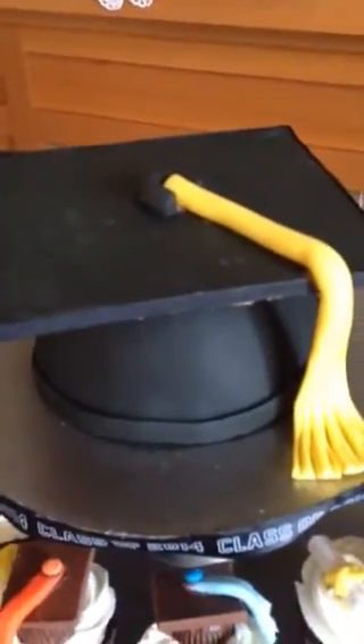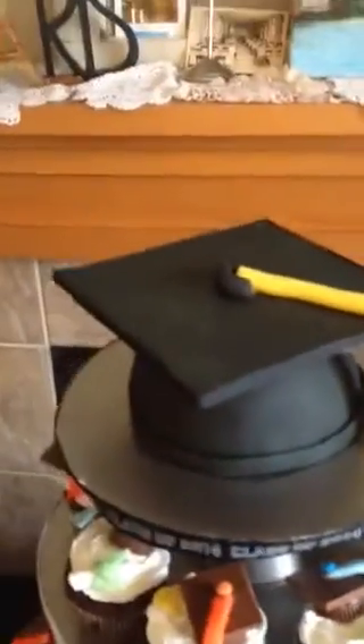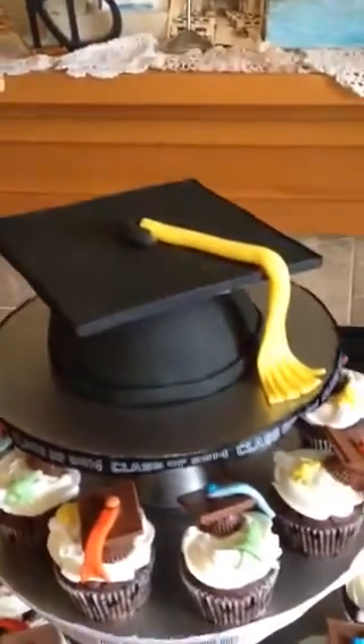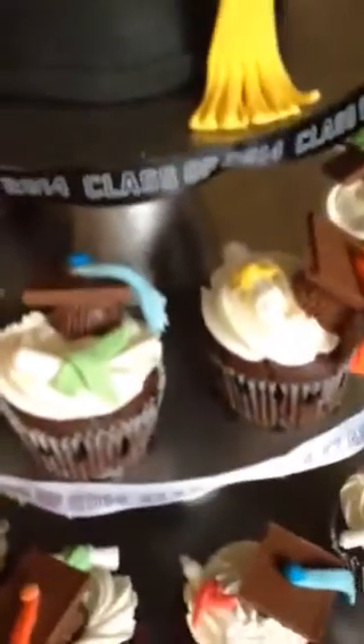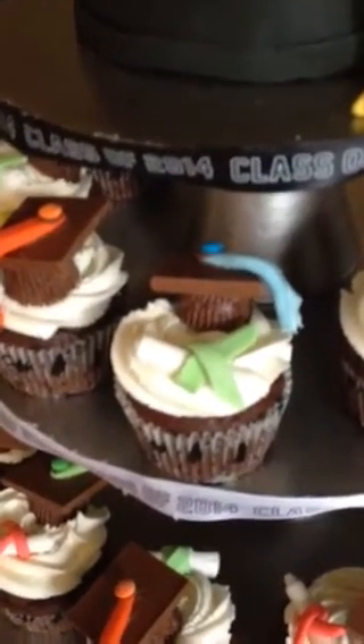The cake on the top is a death by chocolate cake with a white chocolate frosting. I made a tassel out of fondant and gum paste. The cupcakes are the same flavor, which is white chocolate frosting with a death by chocolate cupcake.